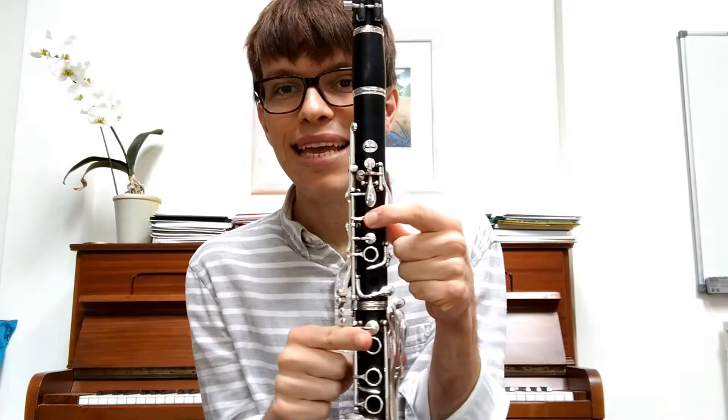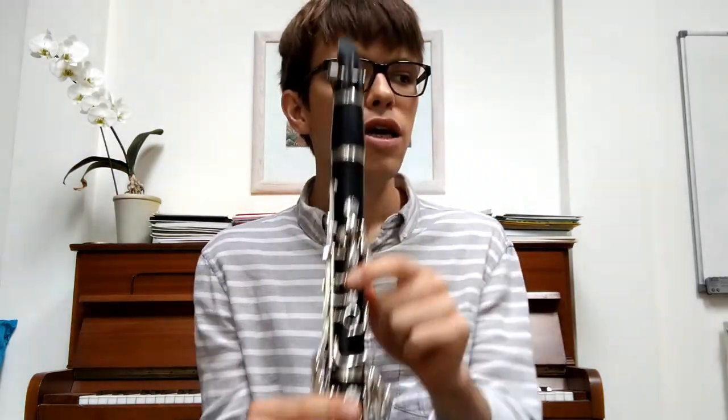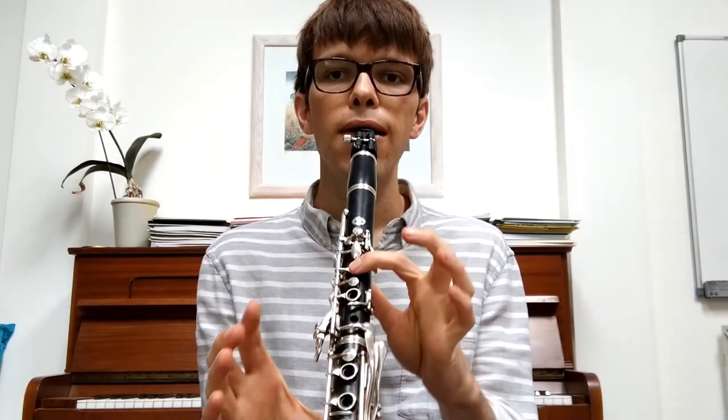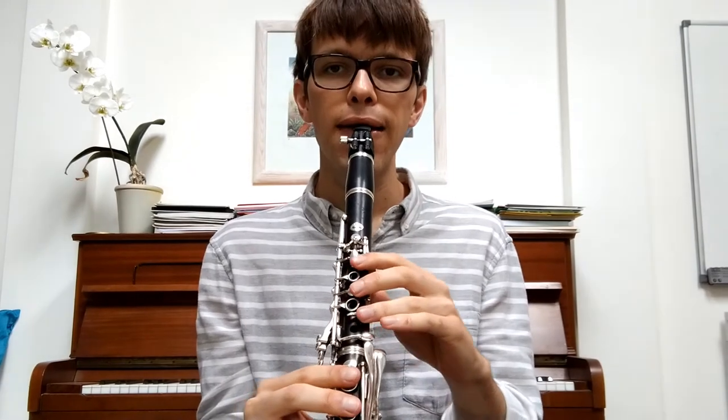So now we're going to learn our piece. We are going to start on the note E. I'm going to play a phrase and you're going to copy me, then we'll play the whole thing through together at the end. The first phrase goes: E, E, F, G. One, two, three, four. The second phrase goes: G, F, E, D. One, two, three, four. Brilliant.